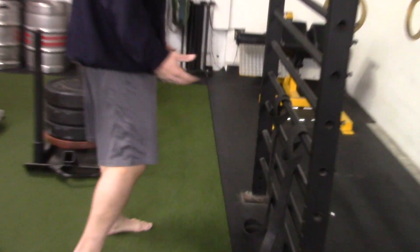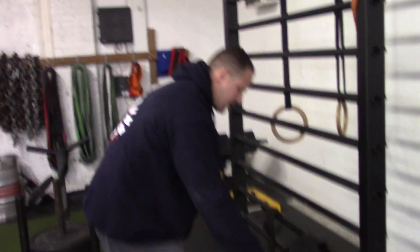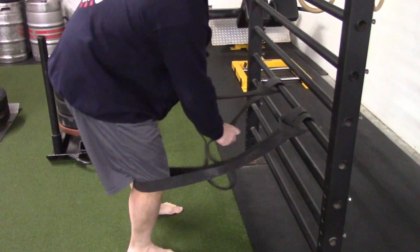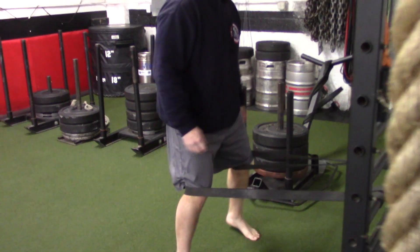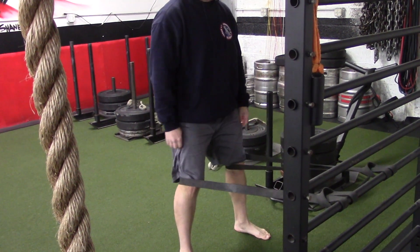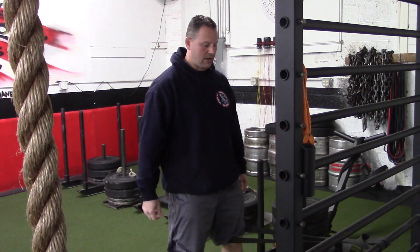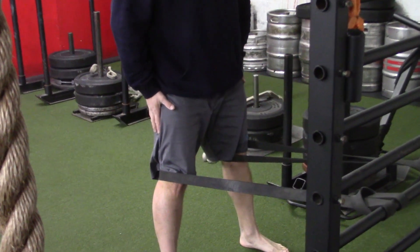Now we'll set up here. Spanish squats help with tracking. We could do terminal knee extension — TKE — where the band is behind the knees. And then with the Spanish squat, I'm going to squat and it starts helping with alignment — pulling your tibia forward, aligning the patella. Donnie Thompson uses these and loads them. Then when I get to the top, I flex and extend the legs, helping with the tracking. Get a nice locked leg there.